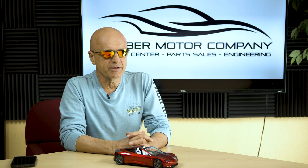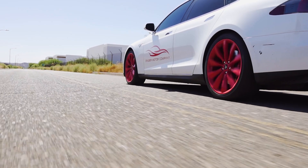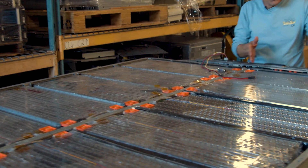Welcome back to Gruber Motor Company. Our quest to convert a Tesla Model S P90D Ludicrous to a solid-state battery or supercapacitors is hitting some engineering snags.